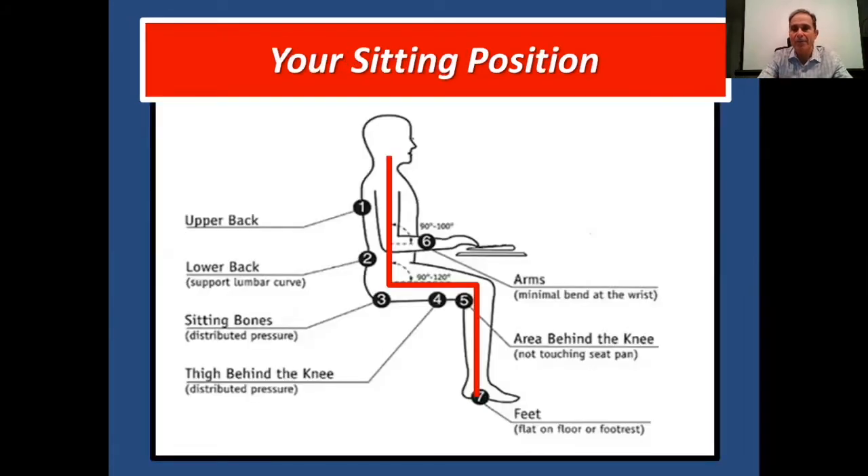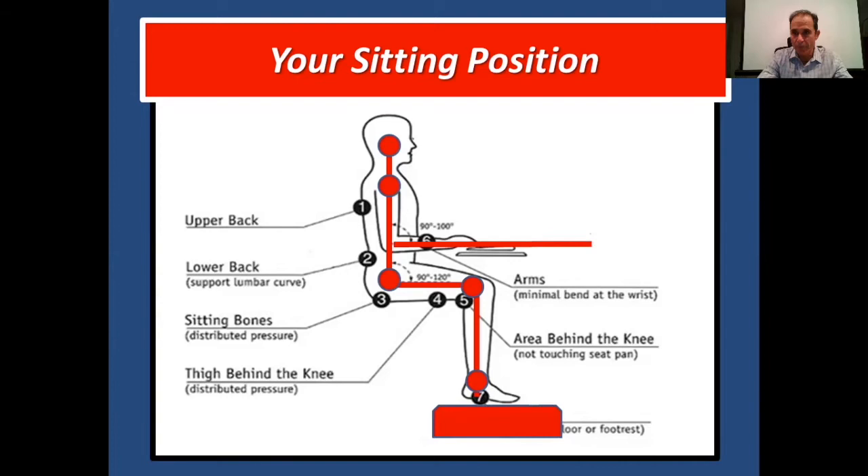Your sitting position, as we recap from part one: sitting properly, we want your ear to be over your shoulder — that's proper posture we want to maintain throughout the day. Your hip should be underneath your shoulder, keeping an upright position. Your knee should be at about a 90-degree angle or parallel to your hips, and your ankle should be right underneath your knee. If your feet are dangling, we want something to support your feet so the back of your thigh doesn't compress on the sciatic nerve. Keyboard and elbow should be at about a 90-degree angle.